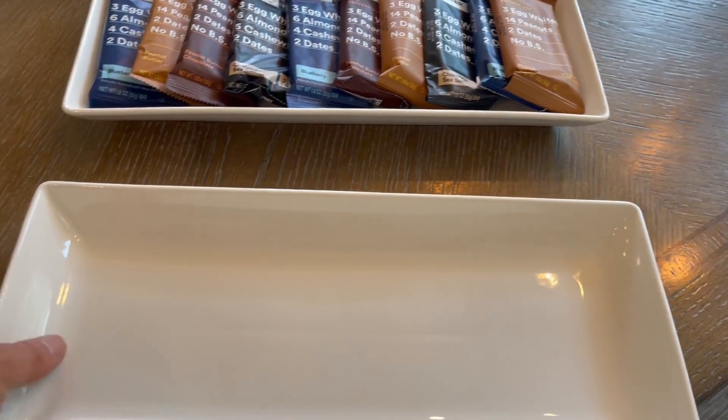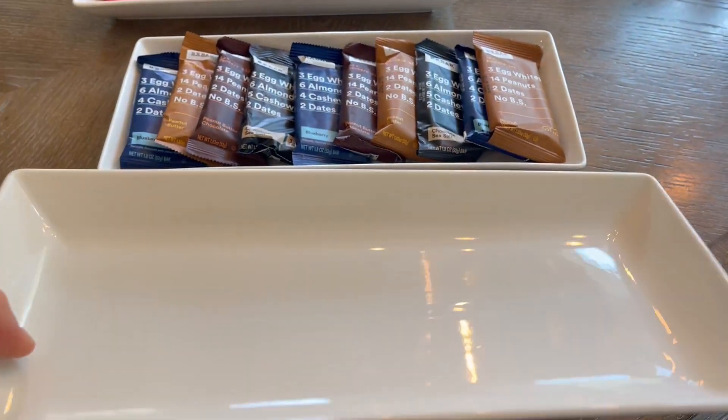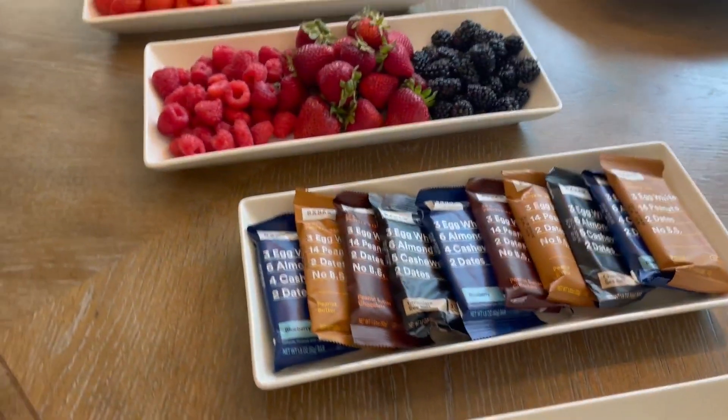Or you could do a salad and a sandwich. So you could use these for everyday use as well, not just for your entertaining needs.